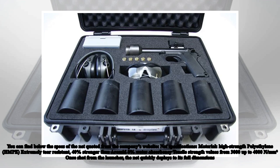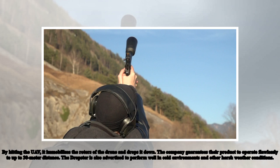Once shot from the launcher, the net quickly deploys to its full dimensions. By hitting the UAV, it immobilizes the rotors of the drone and drops it down. The company guarantees the product to operate flawlessly up to 30 meters distance. The Dropster is also advertised to perform well in cold environments and other harsh weather conditions.